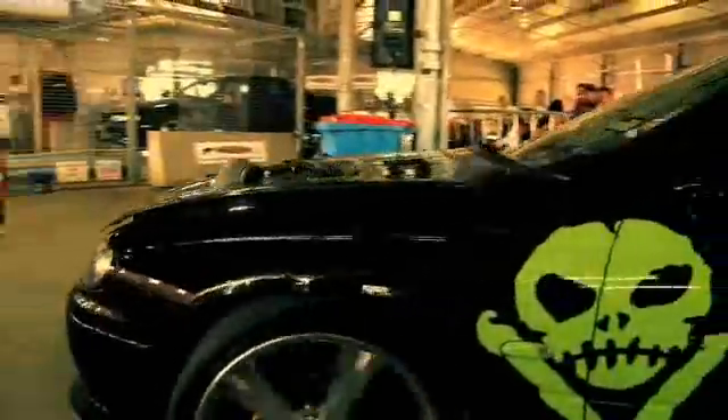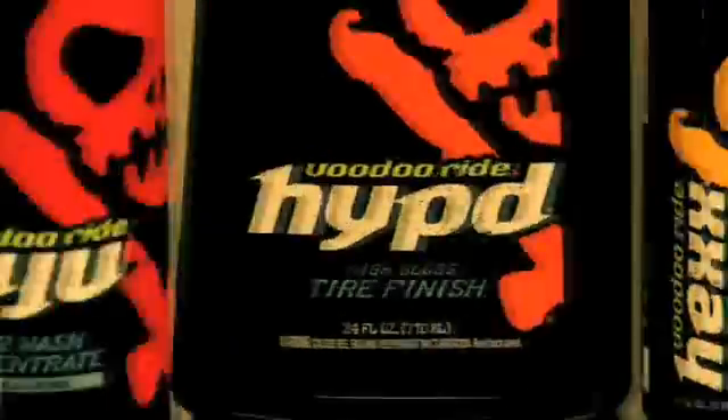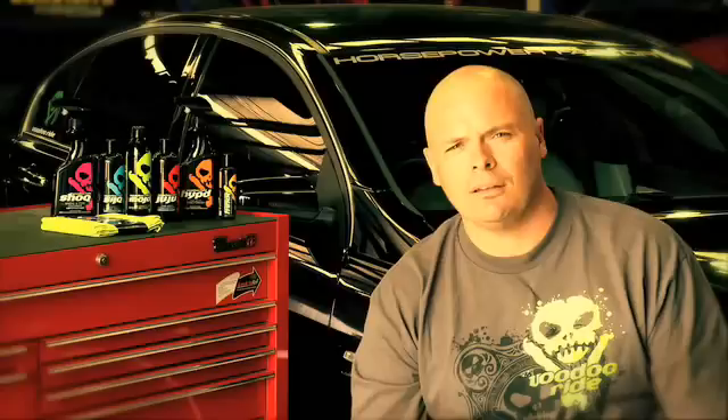Hi, I'm Rob Vickery. Here at the Horsepower Factory, we not only like our cars to perform well on the dyno and at the track, we like them to look good too. That's why we use and recommend Voodoo Ride. It's not magic, it's Voodoo Ride.